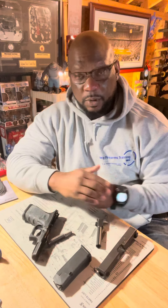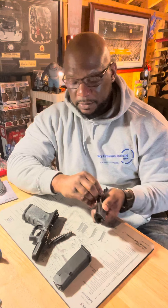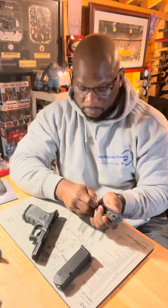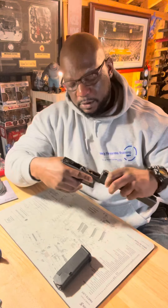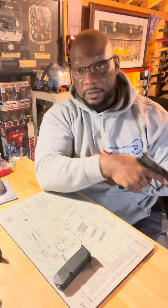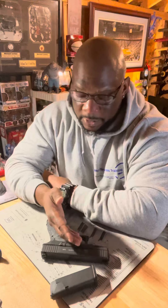Once you've disassembled your gun, it's time to put it back together — after doing your cleaning or whatever you needed to do. Reassemble in reverse order: slide first, barrel goes inside, then spring and guide rod, slide onto the frame, point in a safe direction, and squeeze that trigger. That's your function check — ensuring you put it back together properly.